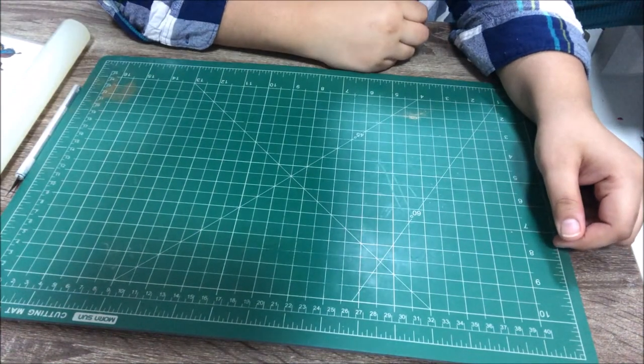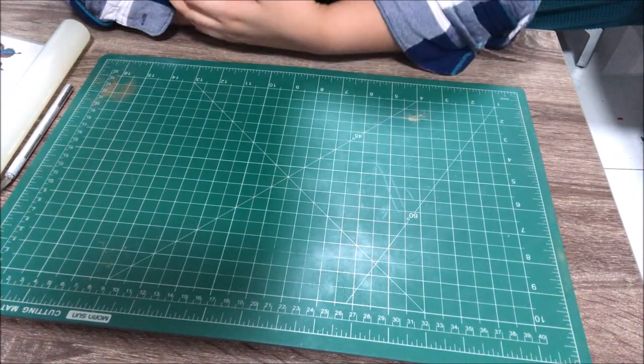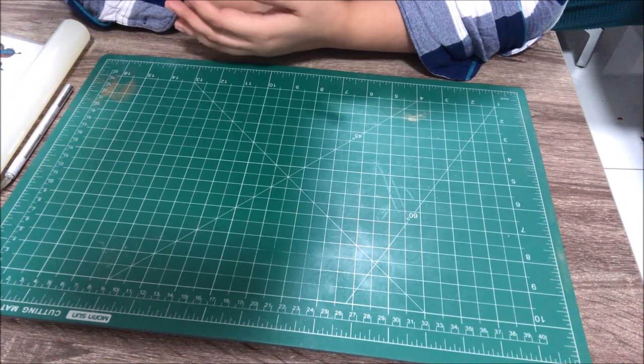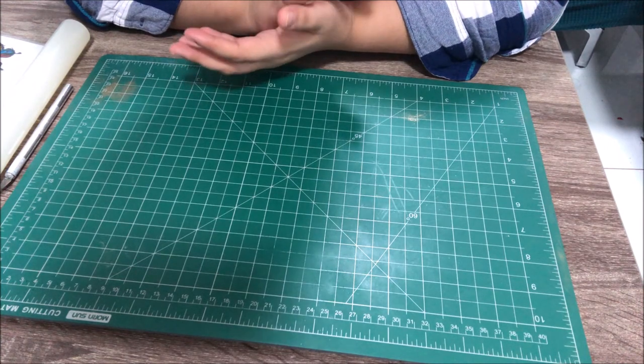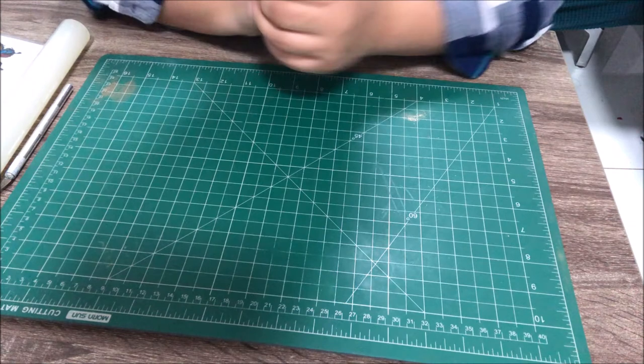Hi and welcome to Cakes and Conversations. Today we're going to learn how to make a CWC cake, and for that we'll start with the topper first. This is just a very simple edible topper that we are doing.